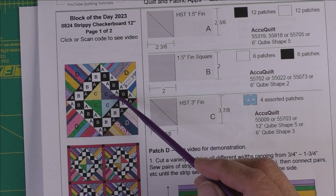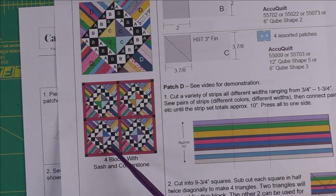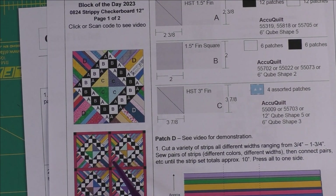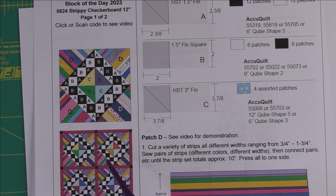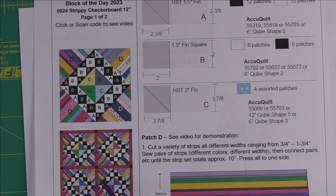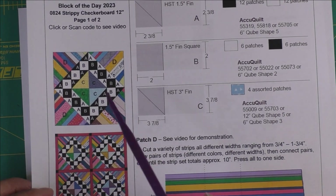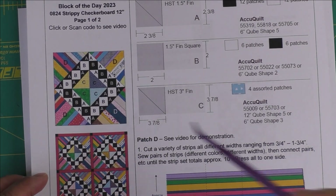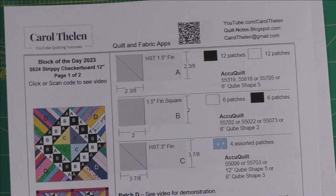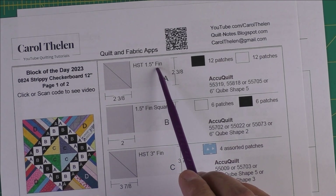Here are four blocks set with sashing and little cornerstones. This block was part of a class taught by Winnie Fleming called 'Striptease' — it's a retreat class where you spend three days using scrappy strips. This is done with permission from Winnie.